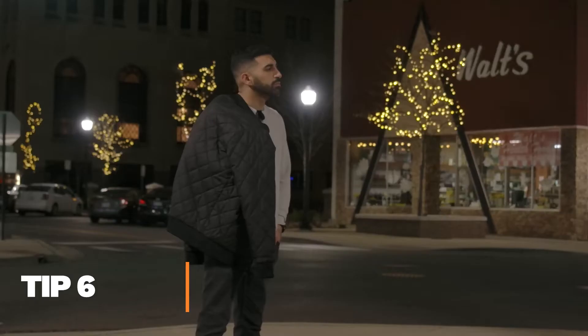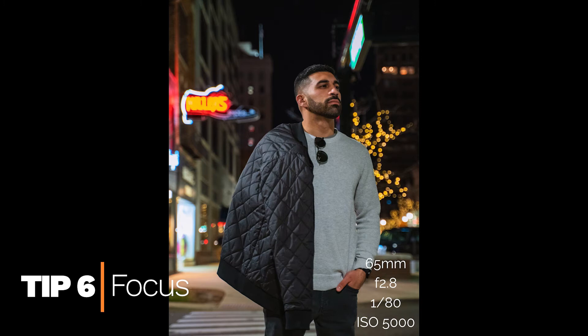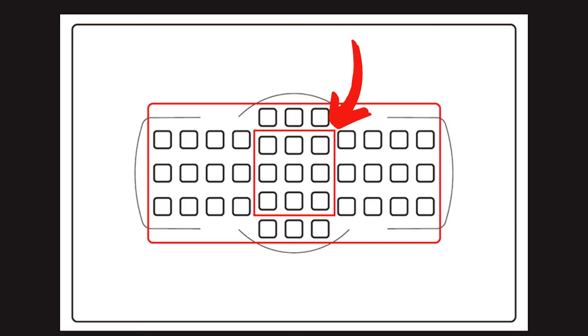Tip number six is focus. It can become difficult as there isn't a lot of light or contrast for your autofocus to work. Just grab a cell phone or a small LED light to illuminate your subject so your camera can focus. Once you get it, remove the light and take your shot. Also use your center focus points because they're typically better and more accurate than your outside clusters.